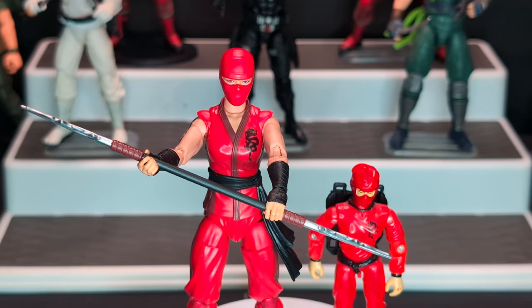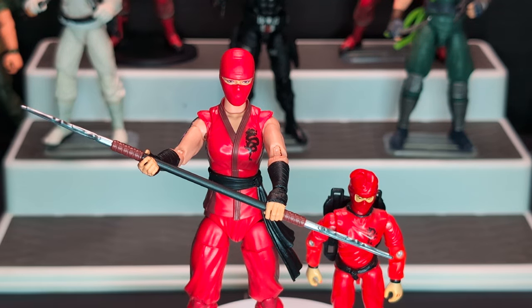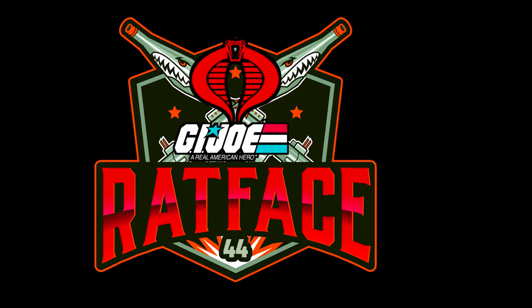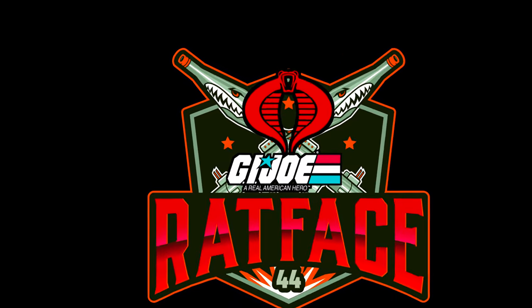So there you have it guys — there is my review of the G.I. Joe Classified Series Jinx with the Real American Hero version of Jinx. I hope you enjoyed my review. It's a little bit of a quicker review — I enjoy doing faster reviews. If you enjoy my content, please like, comment, and subscribe. Share with your friends, it would be greatly appreciated. Thank you very much for watching. And Yo-Joe and Cobra! Take care. Bye.